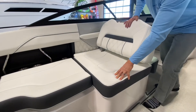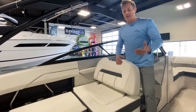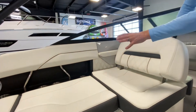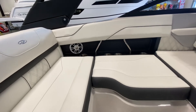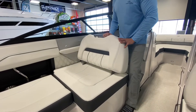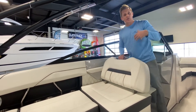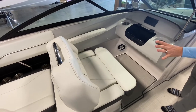Surveying the cockpit: stainless steel grab handles, stainless steel cup holders, and a beautiful Fusion stereo system. The social seating seats flip back and forth, giving you lots of options depending on how you're entertaining. You can recline and lounge for an arena-style circular seating arrangement, or flip forward-facing if you're taking a boat ride — really comfortable, great place to sit.